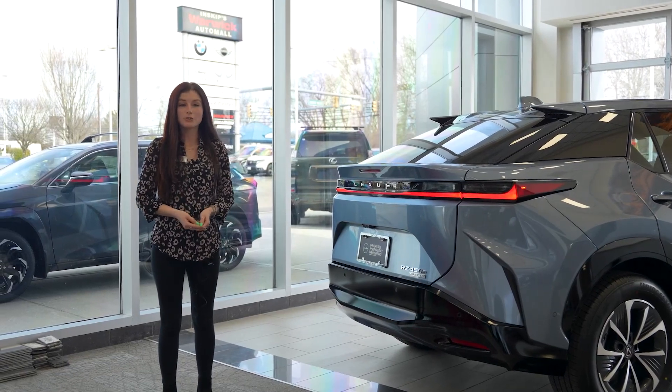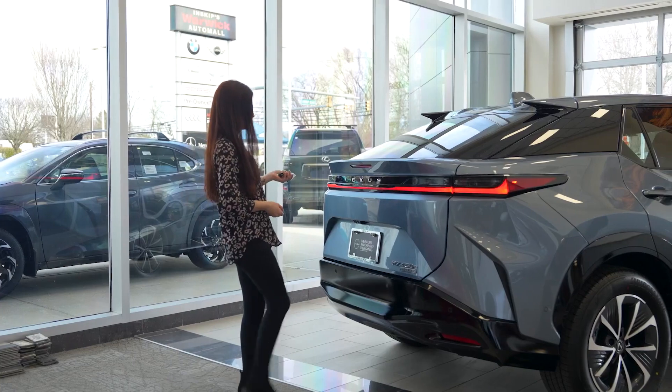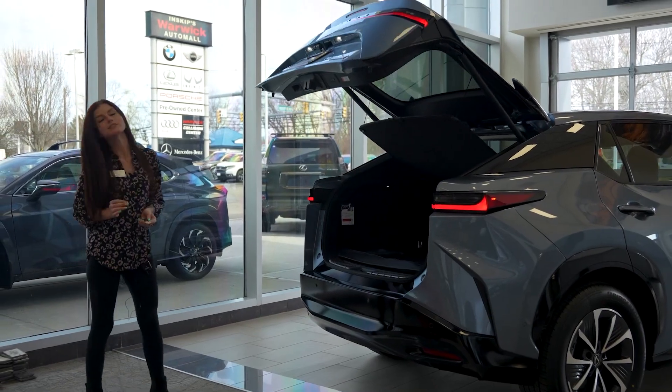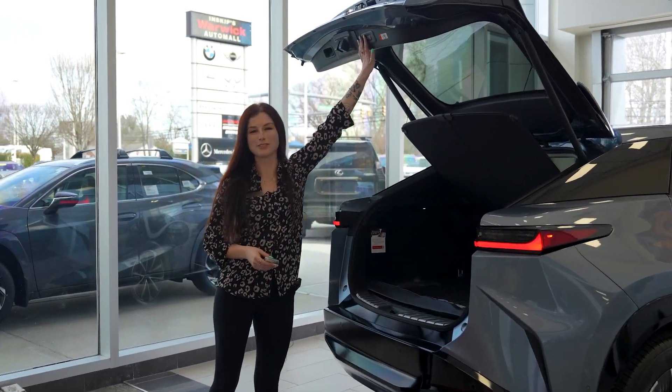Both premium and luxury models do come equipped with the kick sensor. With the key on your person, you do a kick right in the center of the actual rear bumper, and the trunk will power open. You can kick again to close the trunk, or you can use the two buttons as well to power close it.